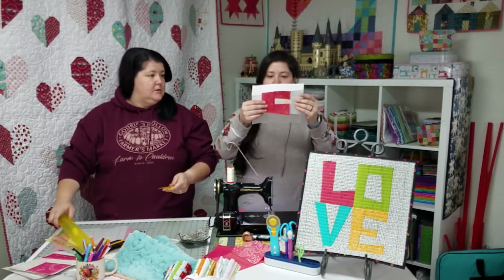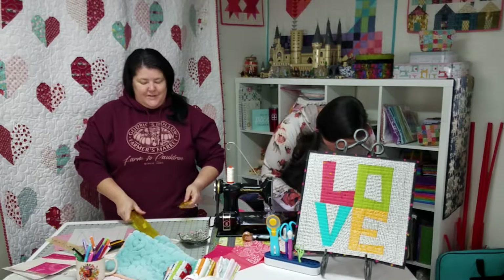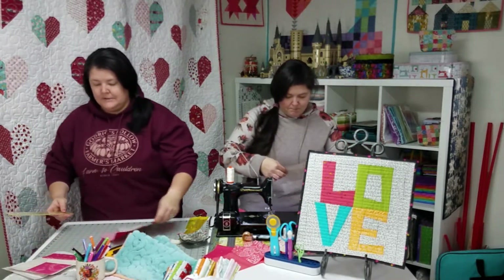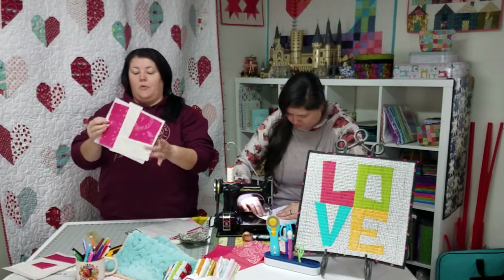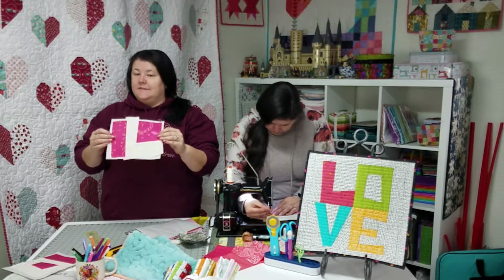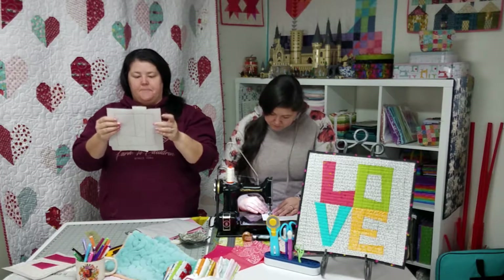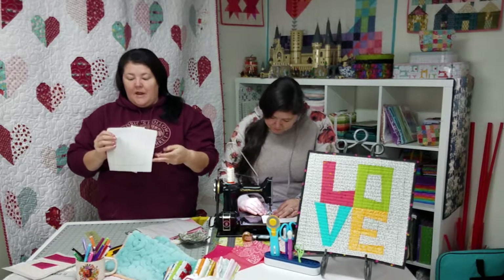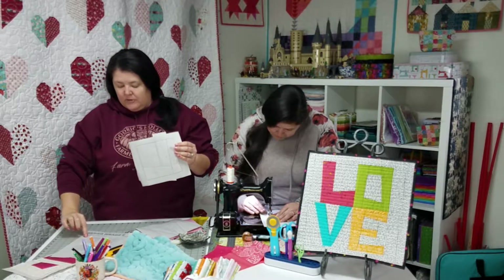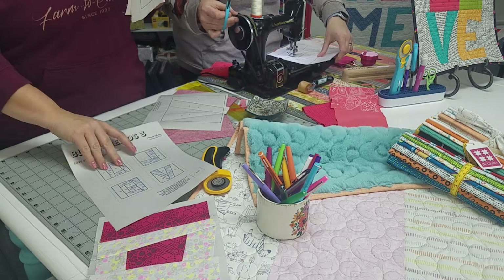Okay, can you tell this is an E? It doesn't look like it yet — we're getting there. Her letters are actually white, not pink. So this is what the L block looks like after you've done your foundation paper piecing — well, it doesn't look like a square. So we come to the back and we're going to trim this thing. When we cut out our papers off of the original paper, we don't cut on that quarter inch line — leave extra so we can trim really nice.